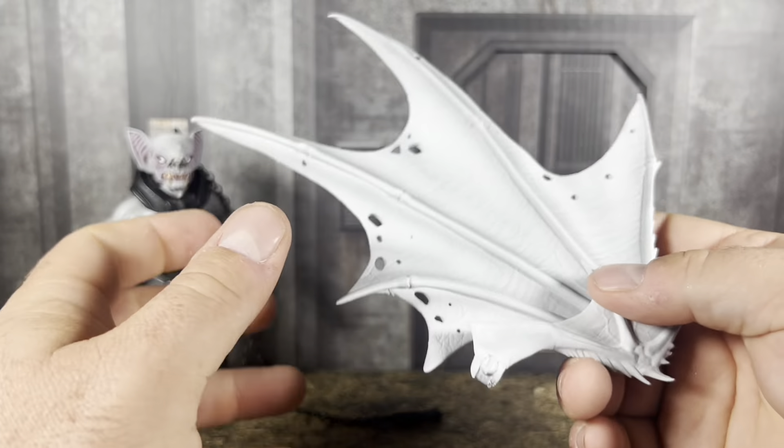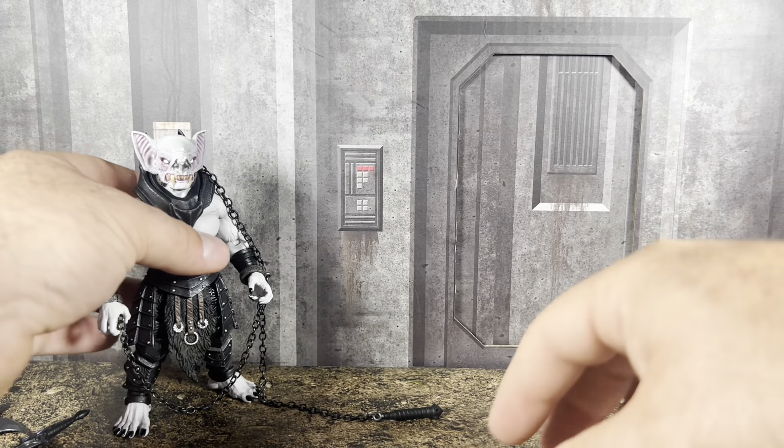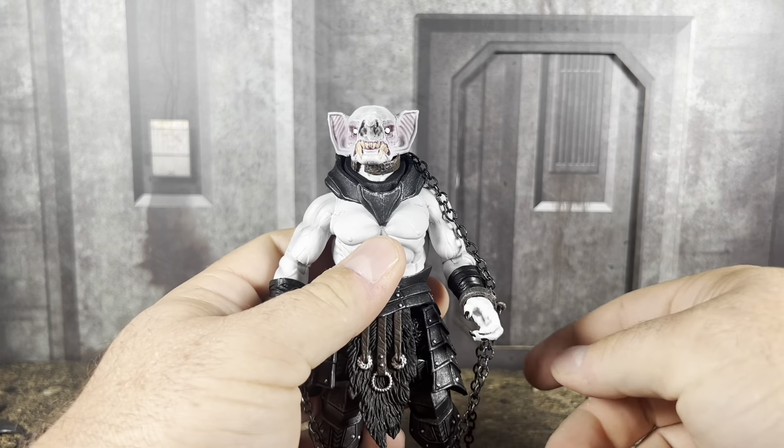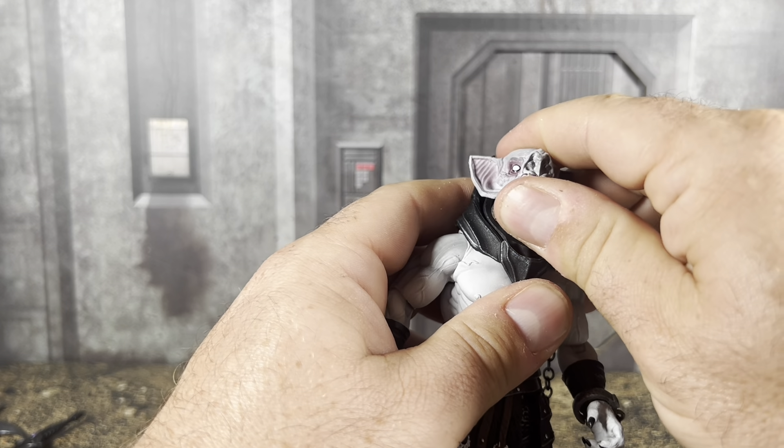Really good job on the sculpt and detail. It's just the functionality of the figures they've got to improve. The figure without the wings is perfectly fine and you don't have to have them — it's kind of optional. But if you have the wings as an option, why wouldn't you use them?